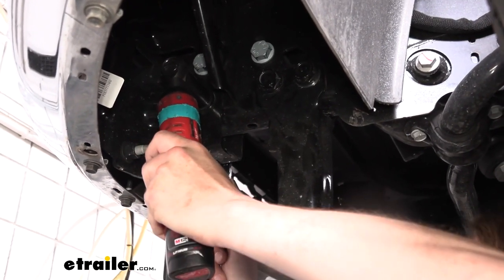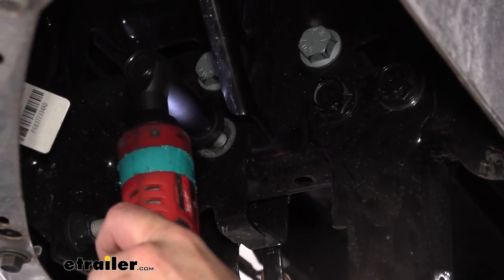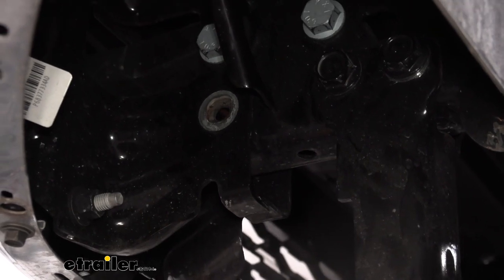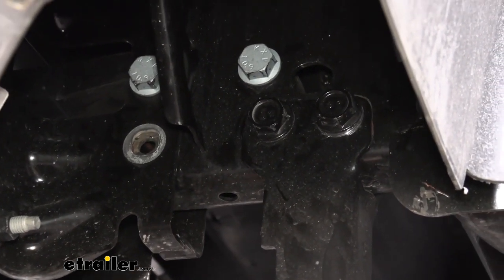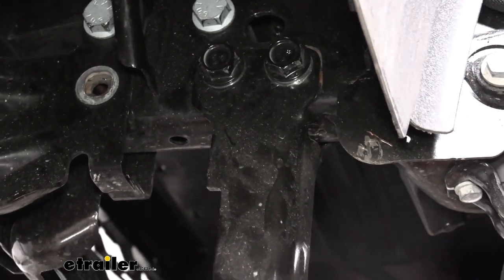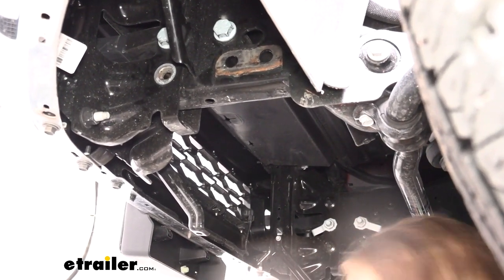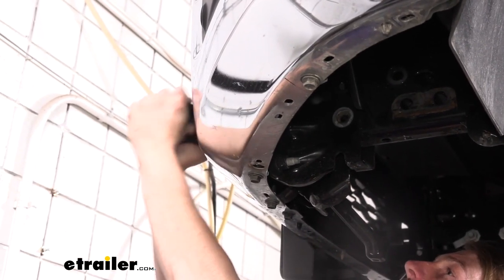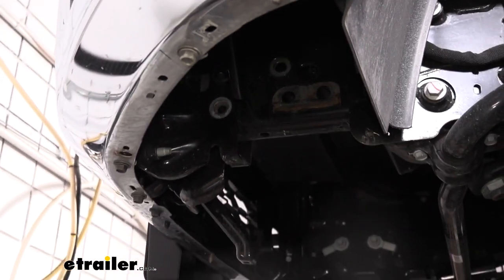We'll put our 18-millimeter back on for that one lower one. I was holding the nut with an 18-millimeter wrench on the other side, so we can go ahead and slide that bolt out. Now we're going to remove the other ones we have loosened up there as well, switching to the appropriate size to get them removed. After you remove both of these bolts and the nuts, this piece should come down with it. You might have to lift it up or down slightly to get the bolts to slide out, and then this will slide out the front of the vehicle.